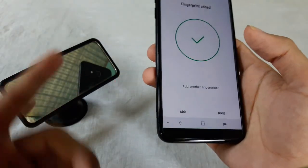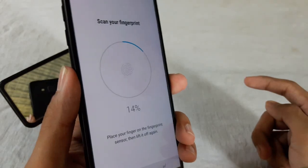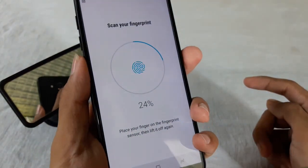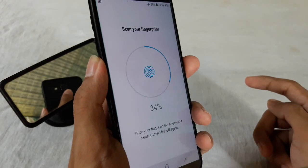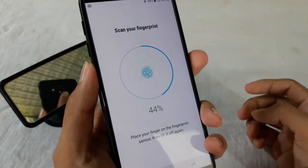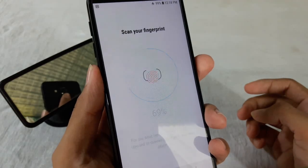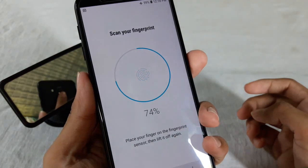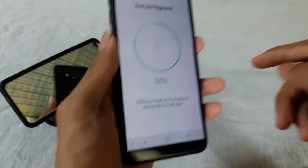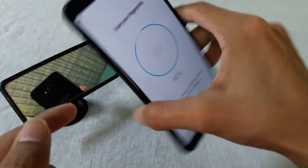If your right hand is busy, you can use your left hand finger for the second fingerprint. Place your finger on the scanner and after 75 percent done, press Continue, then place your finger again like this. You can see almost 90% and then 100% done.